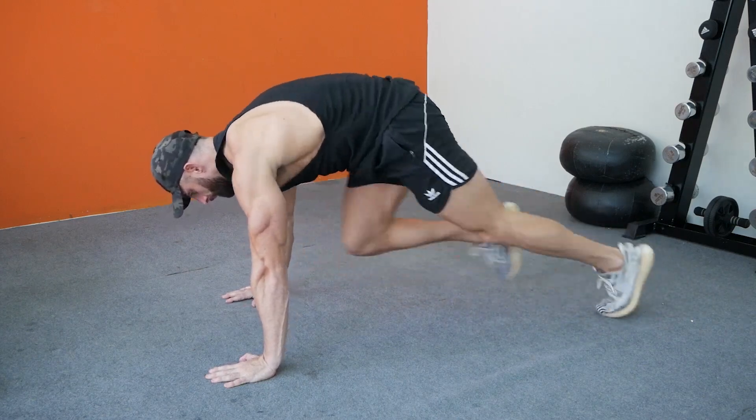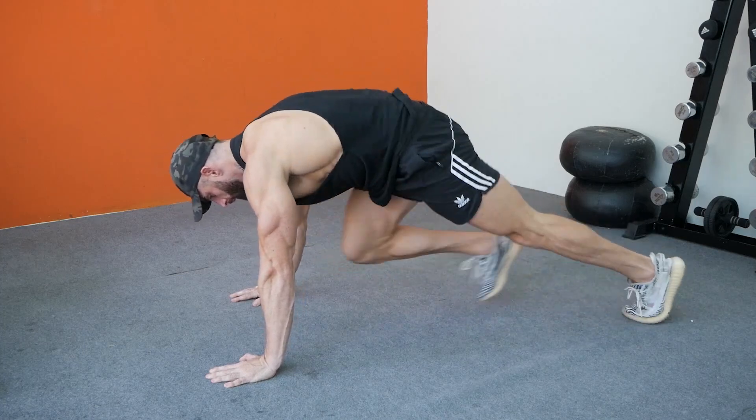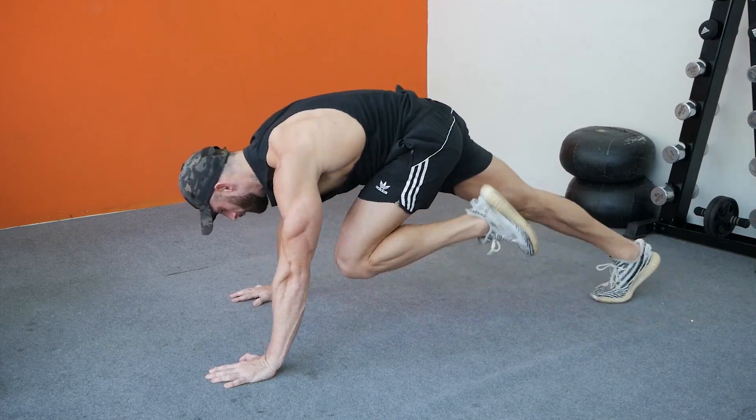Get into a plank position making sure to distribute your weight evenly between your hands and your toes. Check your form: your hands should be about shoulder width apart, back flat, abs engaged and head in alignment.